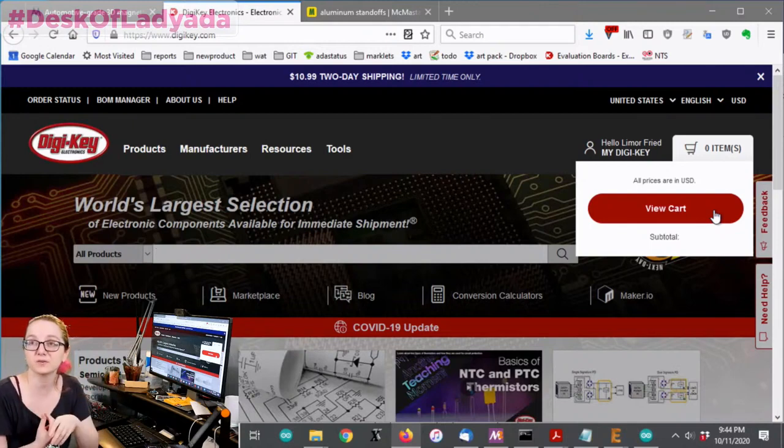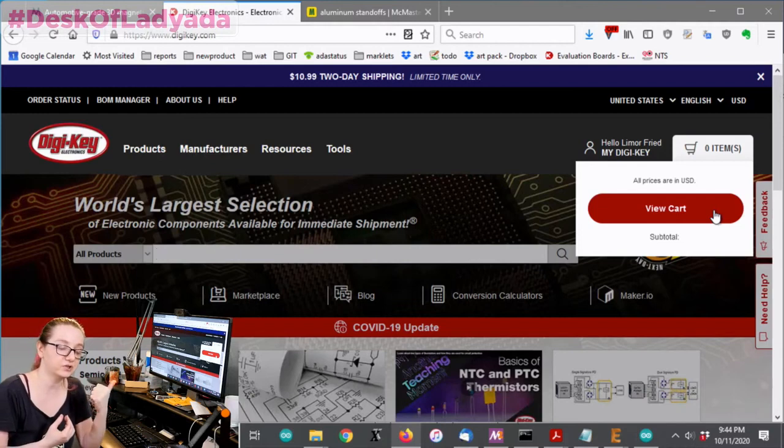I used to have kits that had standoffs or spacers in them. Check out DigiKey - you may not realize it, but they have very good prices on these mechanical connectors. They don't just sell resistors, capacitors, and chips; it's also hardware.